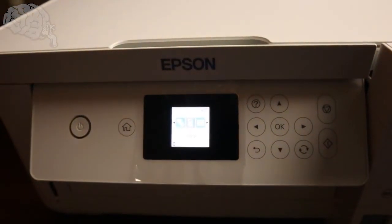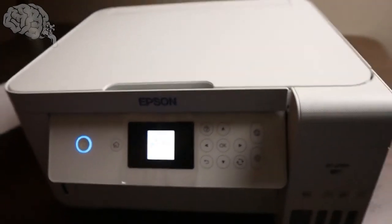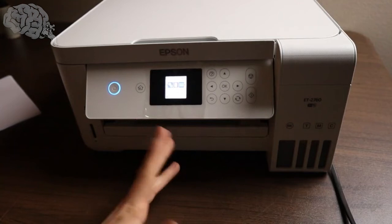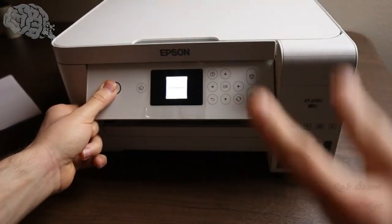So that's how you fix that 034004 error on these Epsons. If this helped you out, please hit the like button, hit the subscribe button, and turn on the post notification bell so you're notified every time I post new content. Until next time, that's about all — I'll catch you in the next video. Peace out, guys. Thanks for watching.